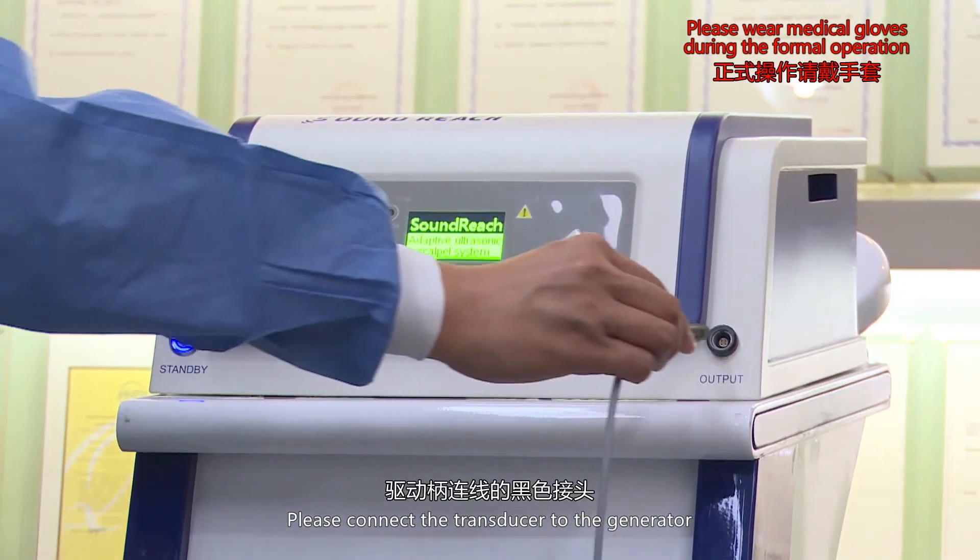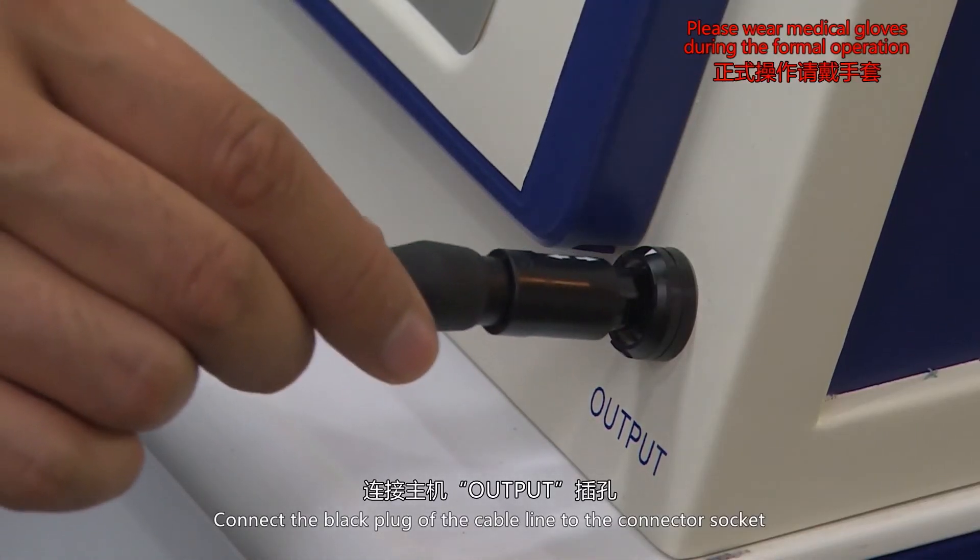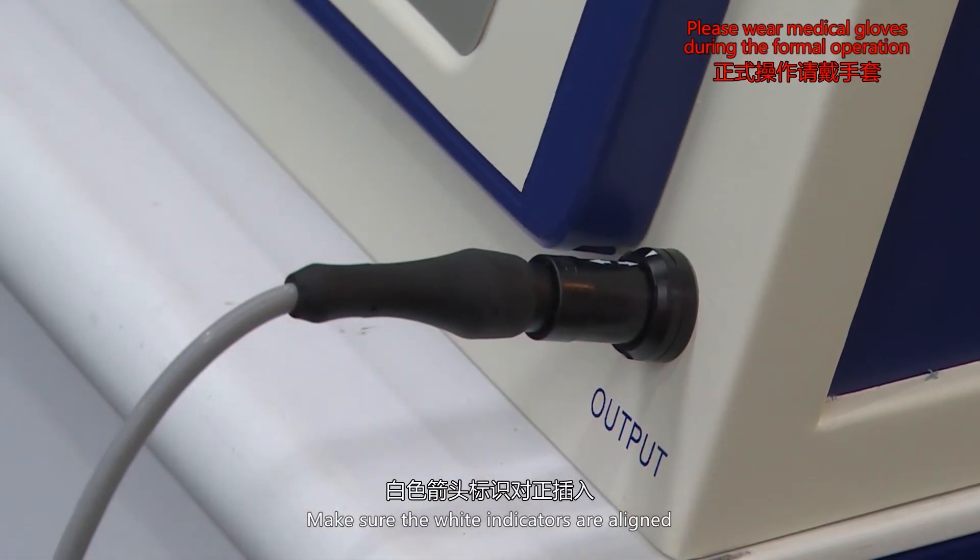Please connect the transducer to the generator. Connect the black plug of the cable line to the connector socket. Make sure the white indicators are aligned.